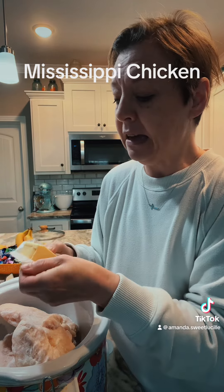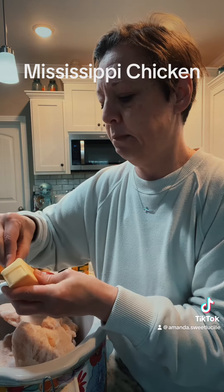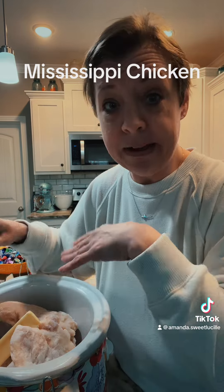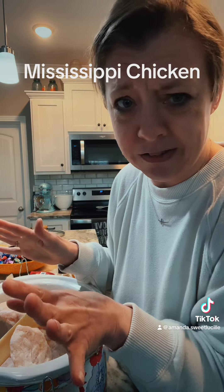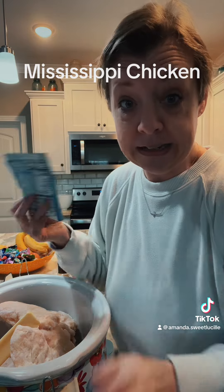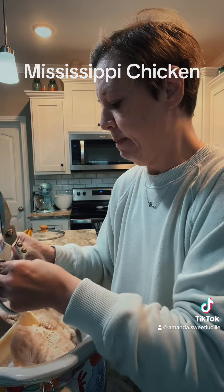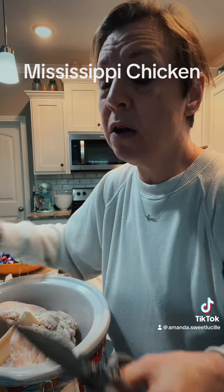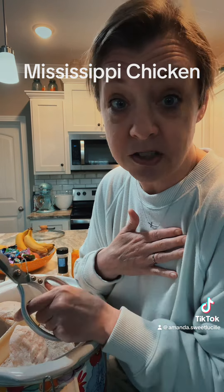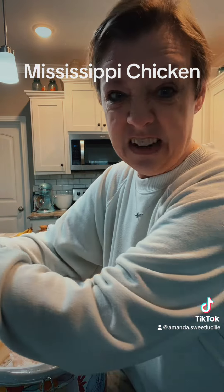I am making this my own recipe — changing things up just a tad. So: two and a half pounds of chicken breast, frozen or fresh, whatever you got. One stick of butter. One package of ranch dry dressing — sprinkle that over the top. You're supposed to use au jus sauce, but I don't have any and I ain't going to the store because it's too cold. I had a package of beef stew mix, so that's what I'm going to use instead of the au jus to give it a little flavor.